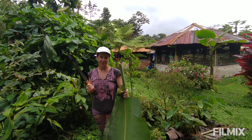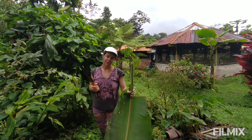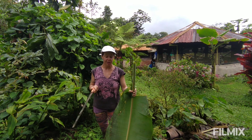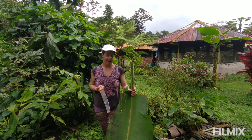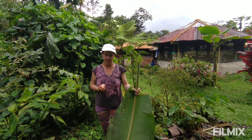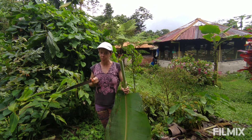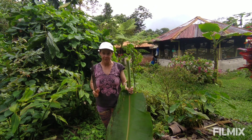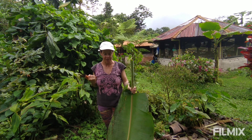Hey everybody, welcome back to Springer de Vida here in the Cloud Forest in Northwest Ecuador, our land regeneration project. Today I'm going to talk a little bit about composting. Composting is something that everybody can do, but everybody's going to have to do it in different ways. Just like permaculture and regenerative agriculture, there's no one-size-fits-all method for composting.